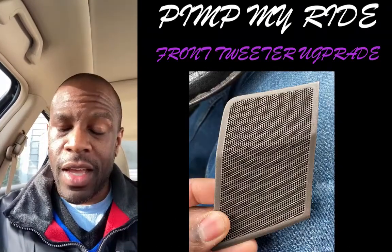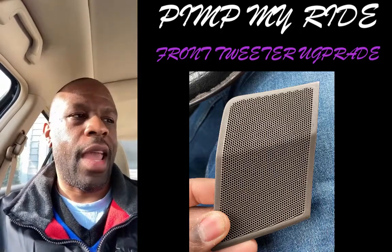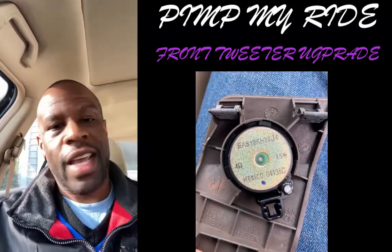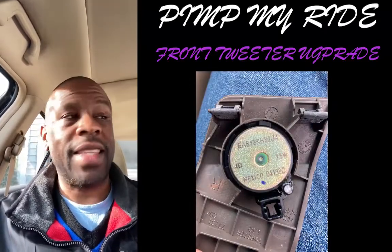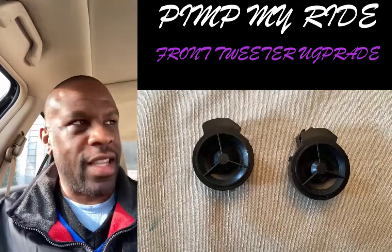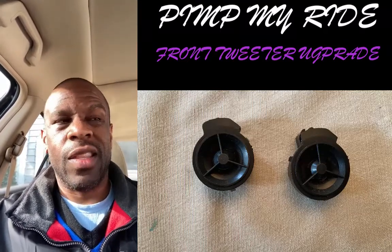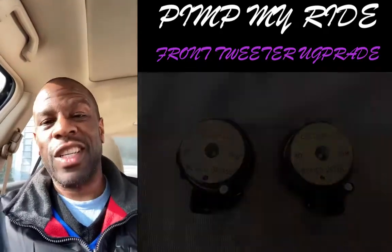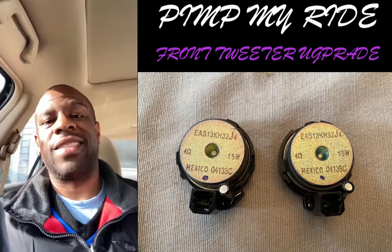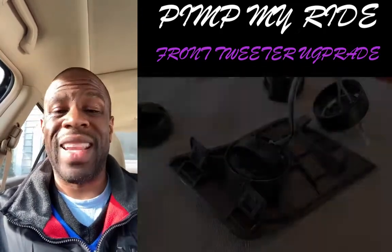So I installed, or upgraded, the subwoofer first, and then I took out every single speaker and started with the rears as far as putting them back in place. Listening with just the rears — that sounded pretty good. Put the front speakers in — that sounded pretty good. And then I added the tweeters and it's just a full environment of sound now. So do I notice a difference between the original speakers and the new speakers? I actually do. I didn't have as much appreciation for how you actually build sound, but that's actually a really great exercise to do if you're looking to upgrade or do anything with an existing system.